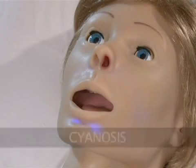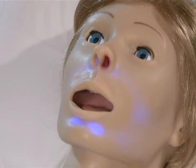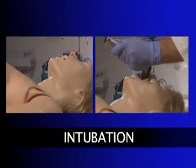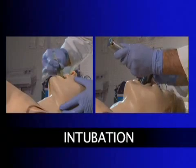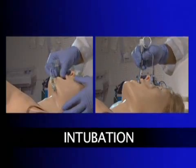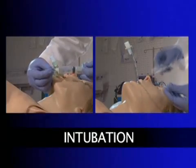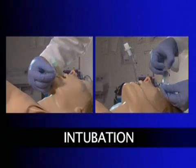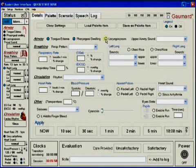A cyanosis feature allows the user to control the pallor of Suzy's skin when hypoxic events occur. Suzy's airway can be intubated both nasally and orally using LMA or an endotracheal tube. She can also be used for gavage and lavage procedures. Intubation can be made more difficult by turning on pharyngeal swelling, laryngospasm, and tongue edema.